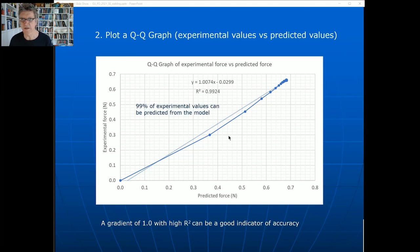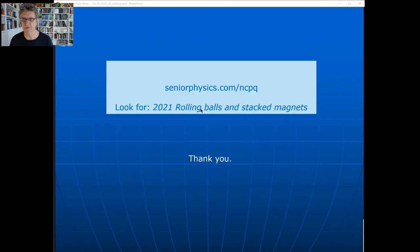Because of that you can say 99% of the experimental values can be predicted from the model - that formula I developed. I think that's working pretty well. To find this video: it's on YouTube, and I've got the link on my web page. If you scroll down into the Year 12 stuff, you'll see both the YouTube videos for both of those topics and the PowerPoint. Okay, I'm going to leave it there - thanks.